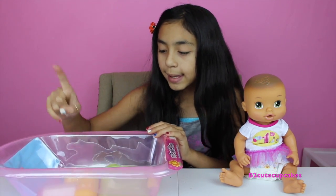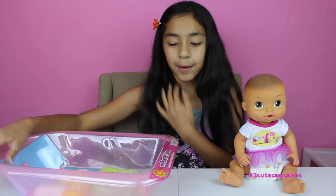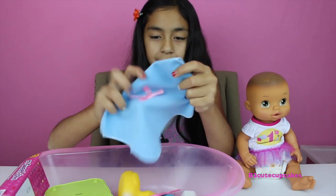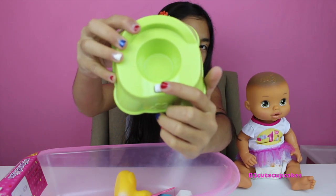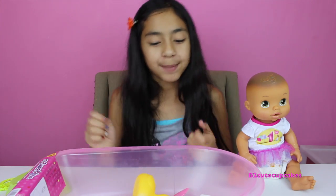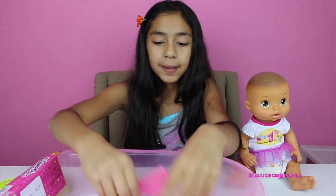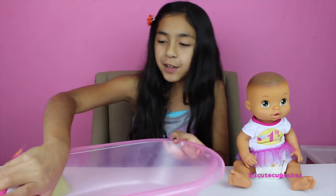It comes with a lot of exclusives: a toilet, a rubber ducky, some shampoo and lotion, a toothbrush, a bottle, a hair comb, and a towel. So we're gonna start by getting everything out. We have a towel — it's blue with a pink bow in the middle. The toilet has a button, and that's when she goes poo or pee. We have a rubber ducky that you could actually use in the bathroom.